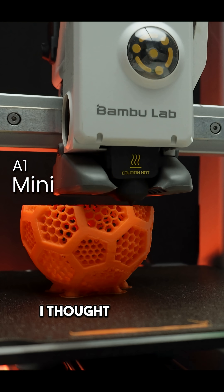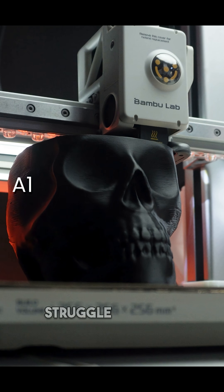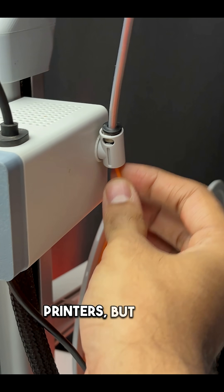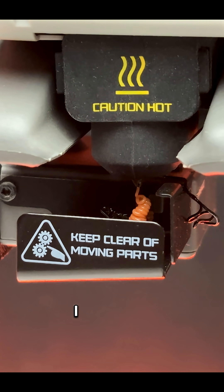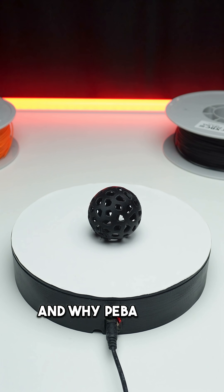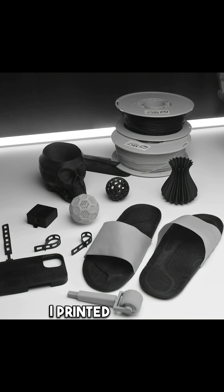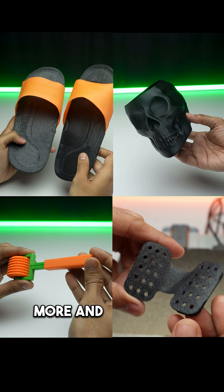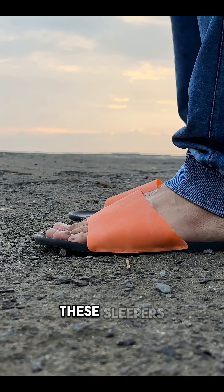I thought my A1 Mini and A1 would struggle with this material because they are open-frame printers, but it was actually easier than I expected. Let me show you everything I printed and why PEBA makes such a difference. I printed slippers, a handy massager, phone cases, and many more — and the results are incredible. These slippers are perfect for testing PEBA's footwear applications.